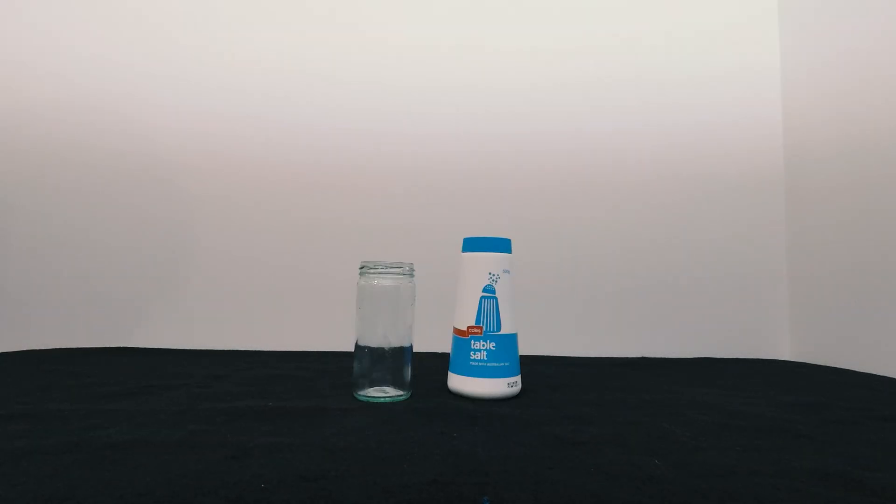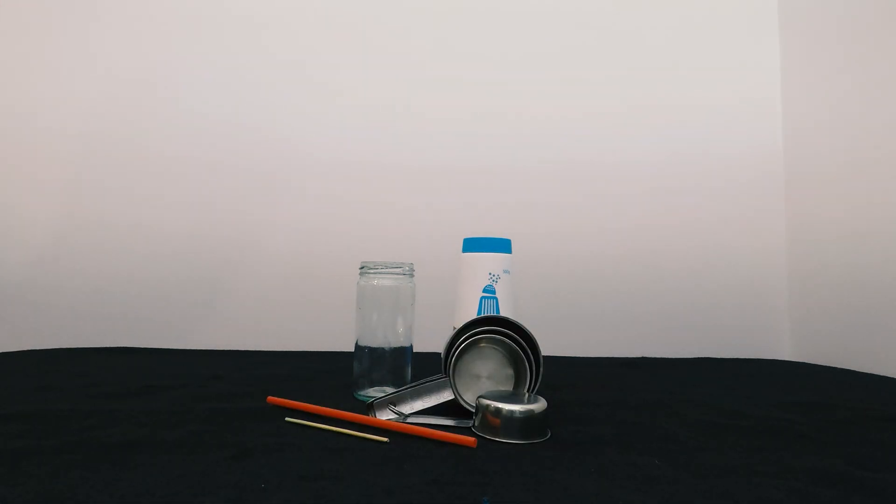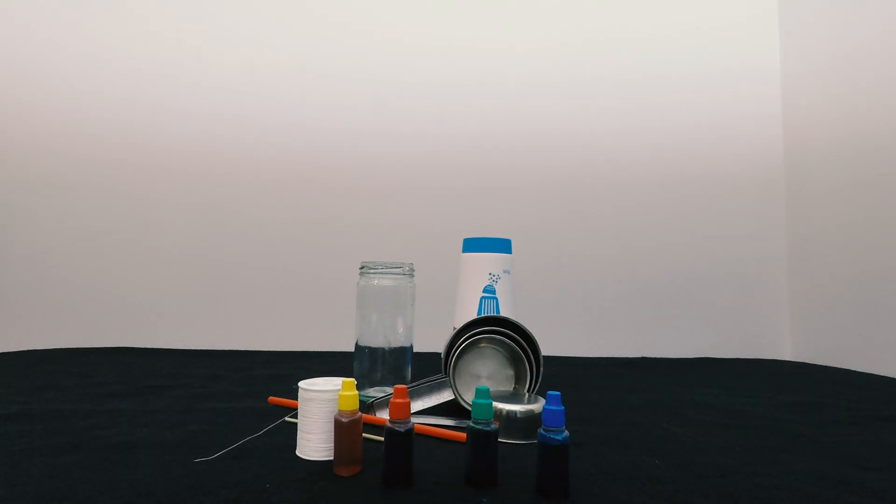For this experiment, you're going to need table salt, a jar, measuring cups, a straw or a skewer, string, and some food dye.